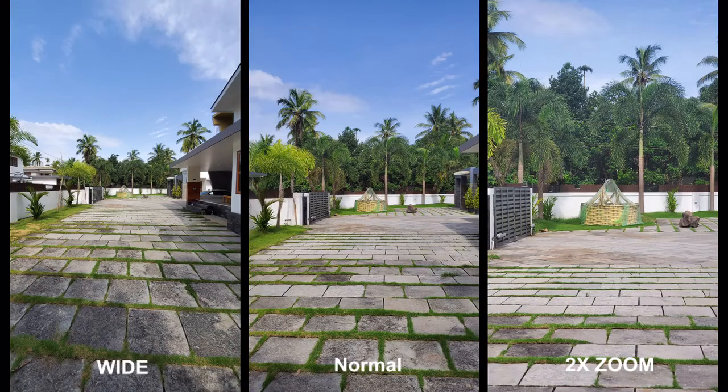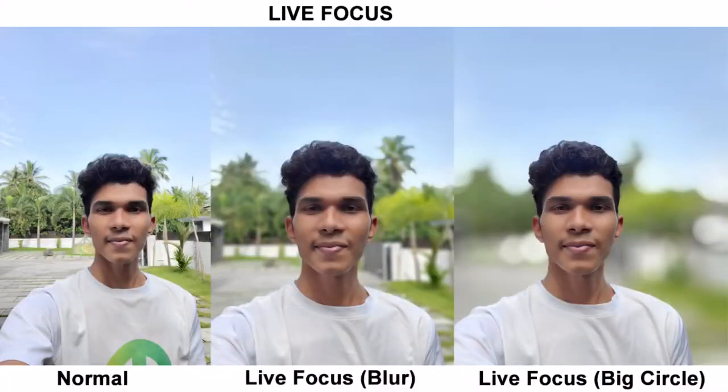Here are some photos taken with the Note 10 Plus. There are 3 modes: wide, normal, and 2x zoom. These 3 photos are decent quality. There is also a big-circle bokeh option with subject-to-edge sharpness.